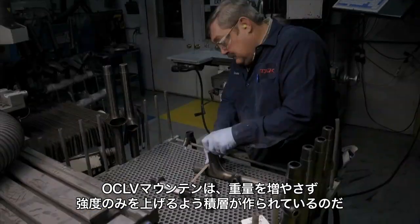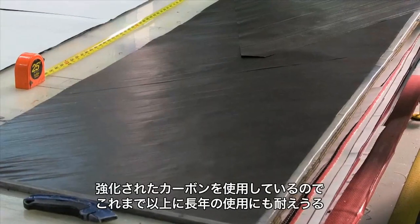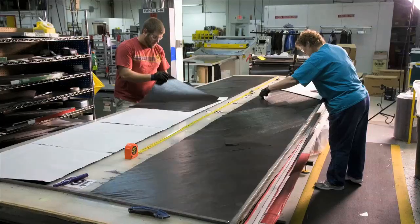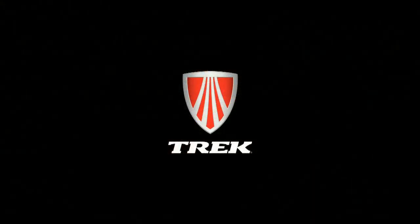That's why you'll find race day bikes keeping their ultimate lightweight without carbon armor. OCOV Mountain is stronger carbon, specifically engineered to keep your Trek mountain bike riding at its best for years to come. Trek mountain bikes with OCOV Mountain are available at a Trek dealer near you.